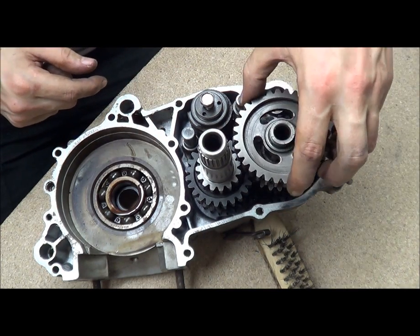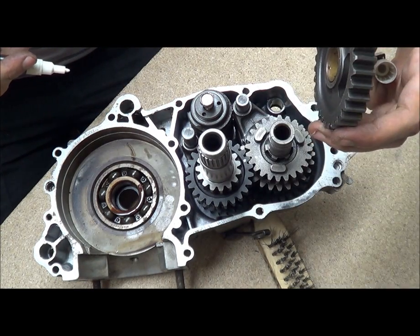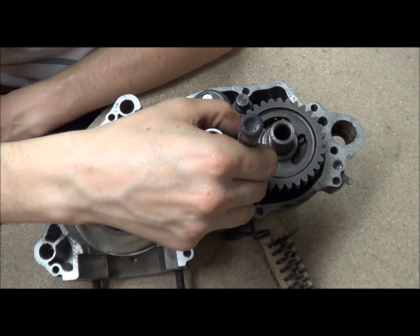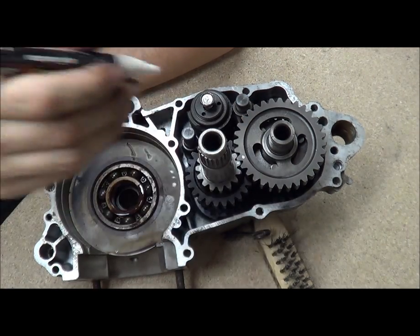I'll mark a spot there and a spot there just so you can see it turning.